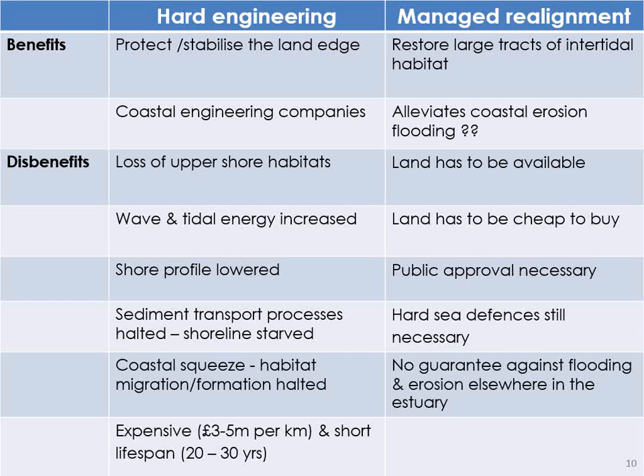There's a lot of research behind all of that policy and practice. We have our hydrologists giving us more and more accurate flood scenarios. The engineers are the ones with the JCBs and the designers who will give us good sea defences. And then of course the environmental scientists who try and make sense of it all. But there were still only two solutions as far as I could see.